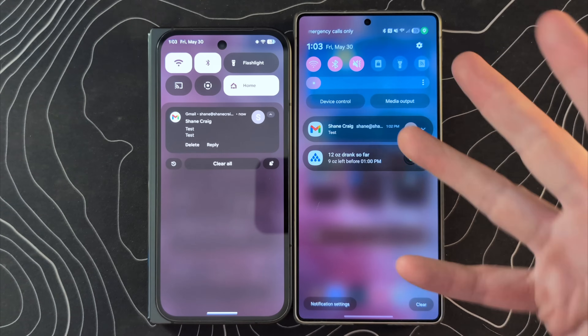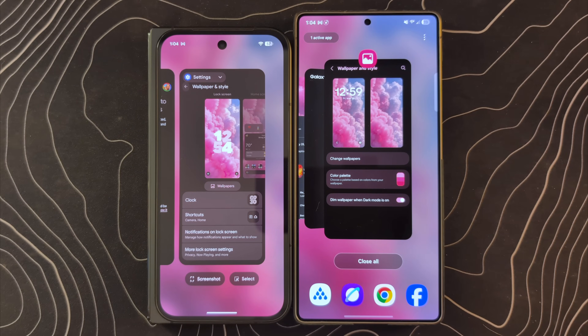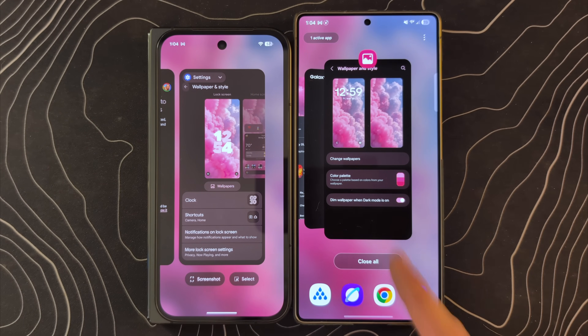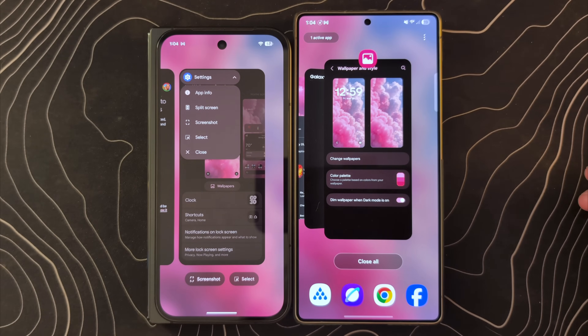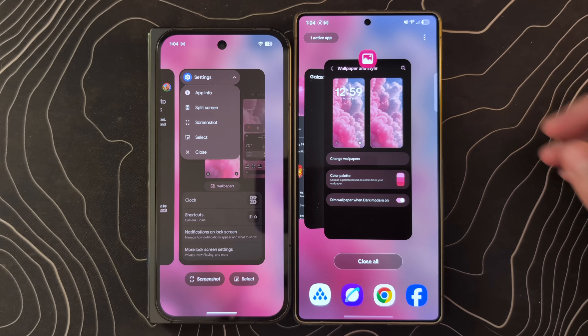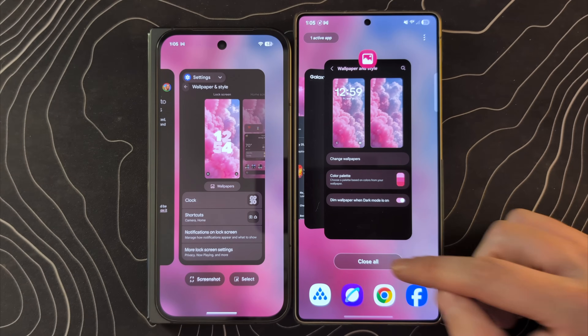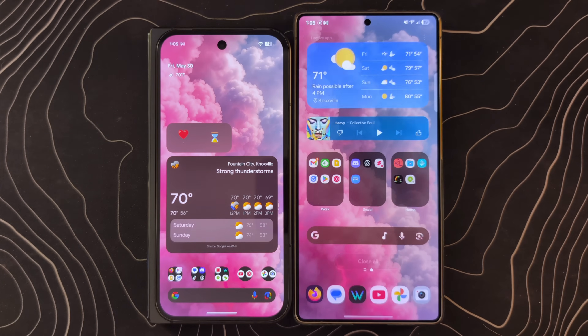If we swipe up and hold to get into our recents, there are some similarities but also some pretty big differences in how they're going about this. They're both using a soft blur of the background that looks remarkably similar. Google has changed this little option that gives you screenshots, select, and split screen — a different way to get into it. I do wish Google would put a close-all button right front and center so you don't have to scroll all the way to the end to close all.